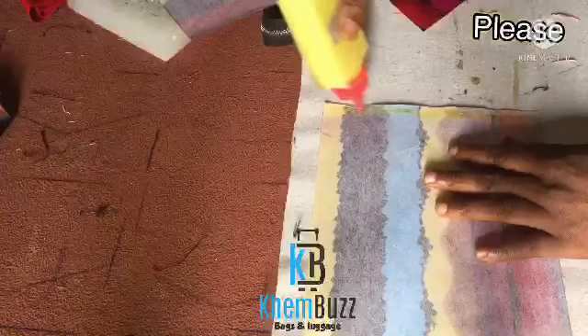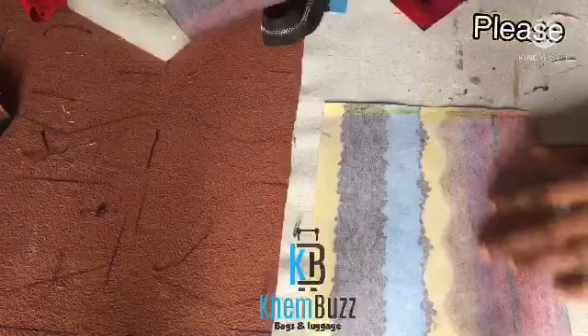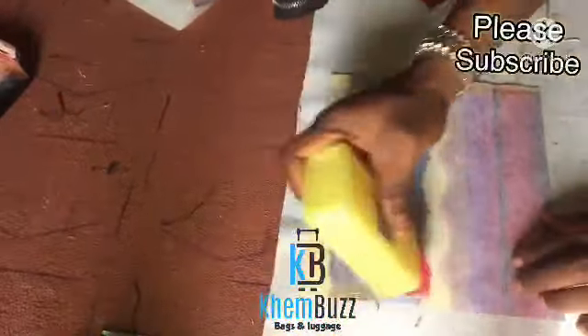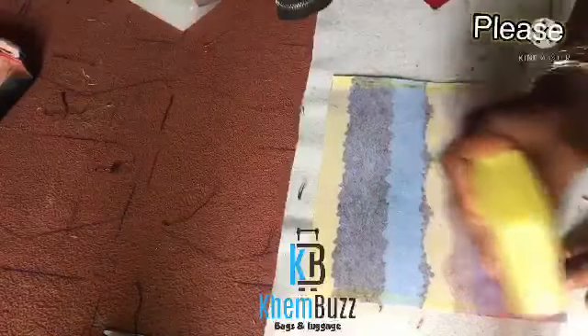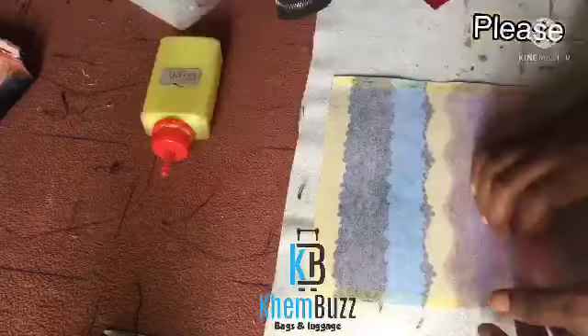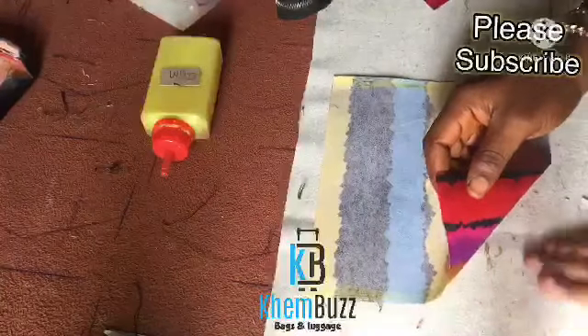I'm still applying my gum to the fabric. I'm going to apply it to both sides and also to the bottom part of the fabric, then let it get dry before folding them together.